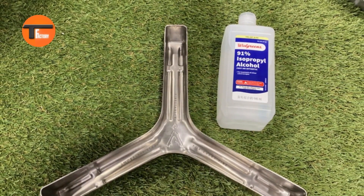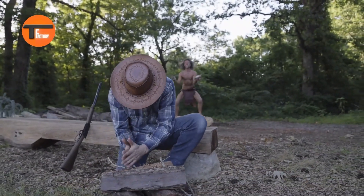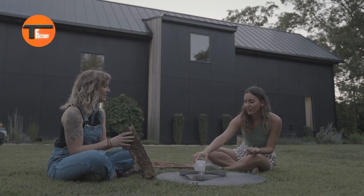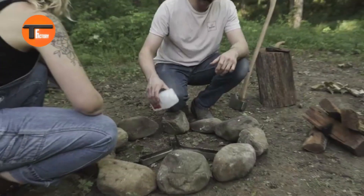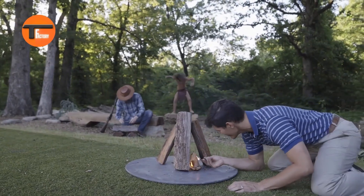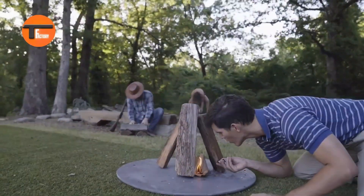Crafted from durable 304 stainless steel, the Spark Fire is perfect for campgrounds, fire pits, and even some stoves. It's designed to make you look like a campfire pro with minimal effort. Plus, Spark Fire donates 1% of their revenue to environmental organizations, so your $42 investment not only brings you convenience and warmth but also helps protect the planet.